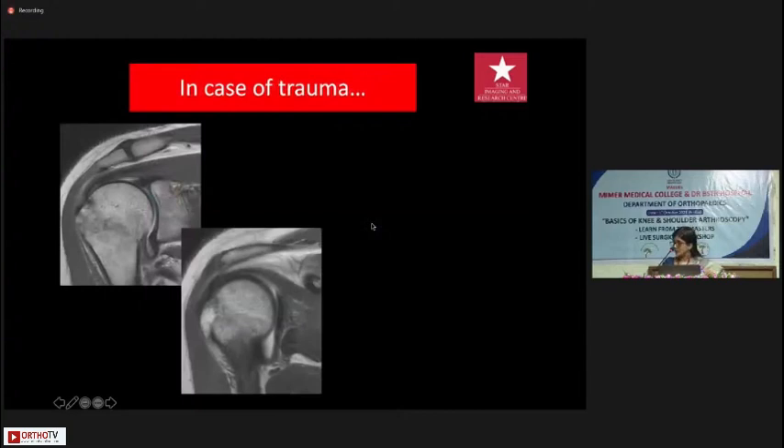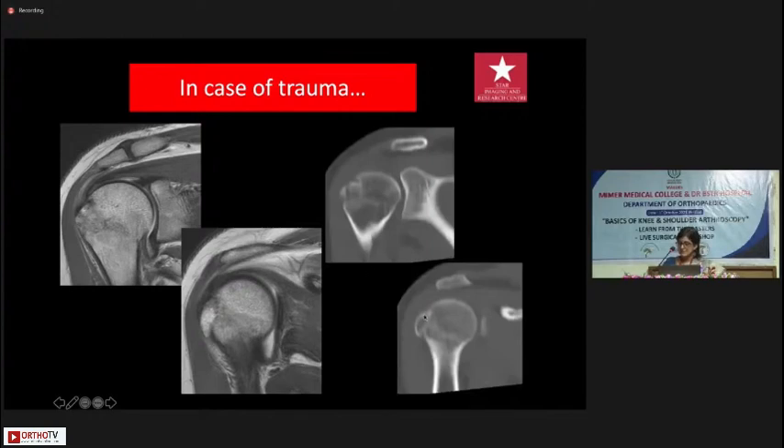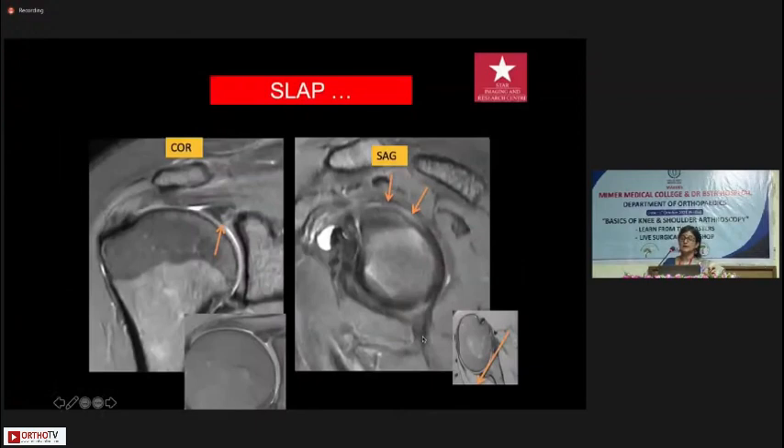In cases of trauma, it's a good idea to do cross-sectional imaging because you may not see certain fractures on X-rays and certainly not on ultrasound. Sometimes we go ahead and do a CT just to look for the degree of displacement. Moving on to SLAP tears — in people above the age of 50, you will often get some signal at the superior labrum, but not all of them are SLAP tears.